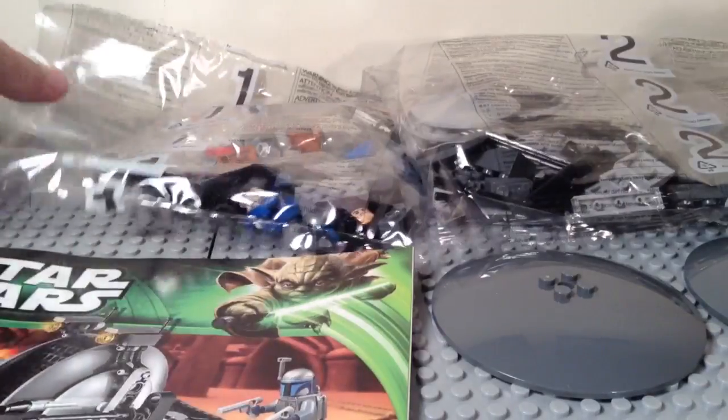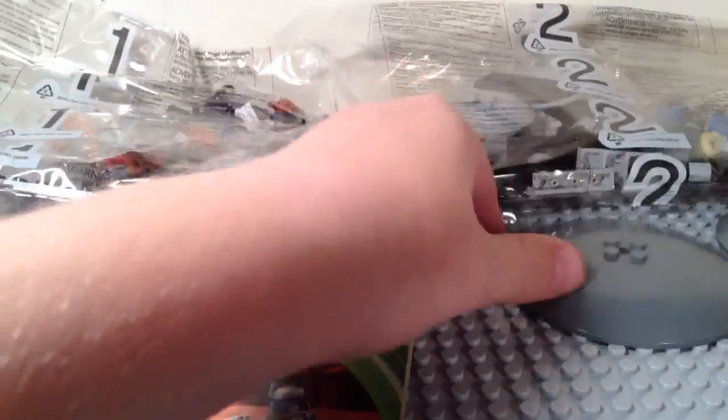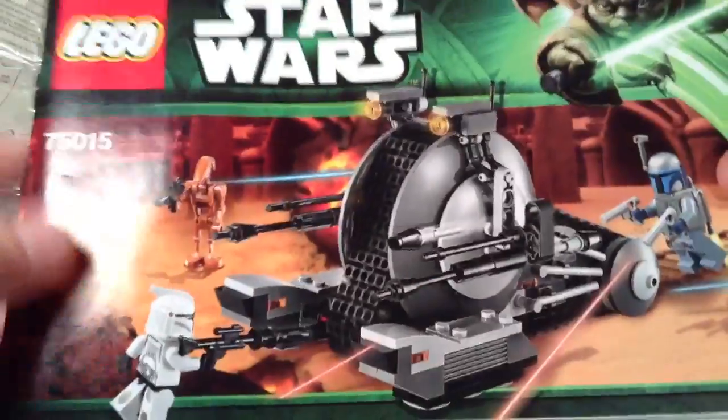So I've got the entire set opened up. We have our first bag, our second and final bag, two loose pieces which will go on the side of the tank droid, and our instructions.